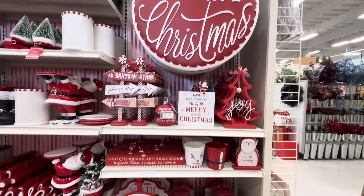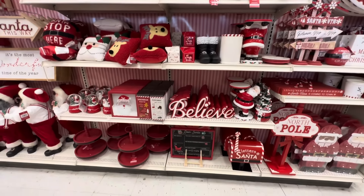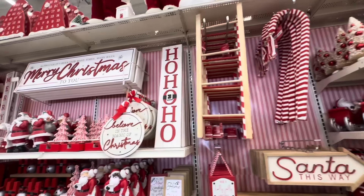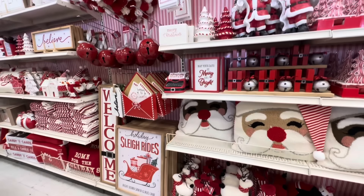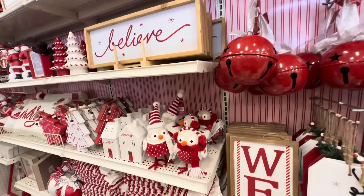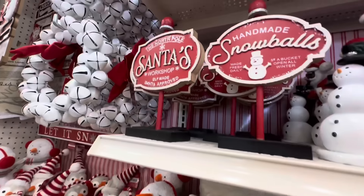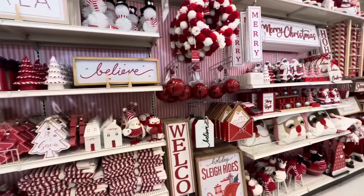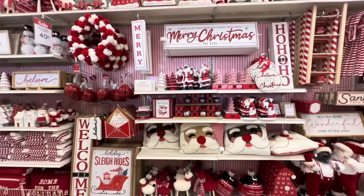Well guys, that is a look at everything I found here at Michael's for Christmas — there's so much stuff. If you enjoyed this video, please subscribe to my channel because I love doing Christmas shop-with-mes. I do hauls here at Michael's, Target, Target's Dollar Spot, Walmart, and so on. If you enjoyed this video, hit the like button, share it with your friends, and subscribe so you don't miss out on future videos. Thank you guys so much for watching and have a great day — and by the way, Merry Christmas in advance!